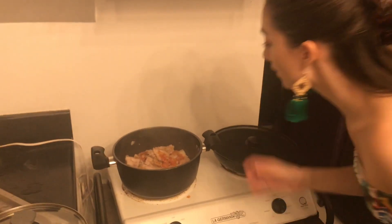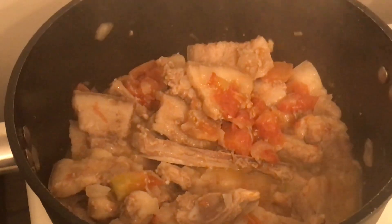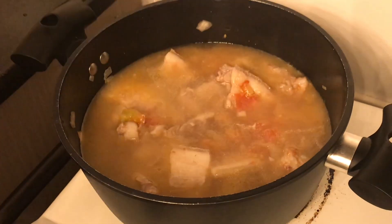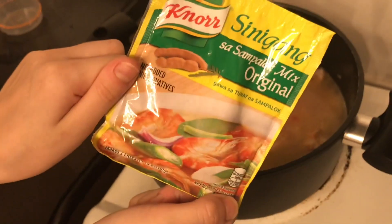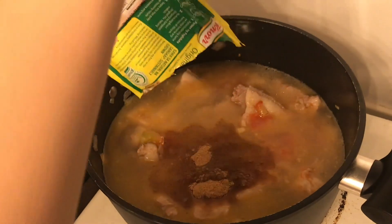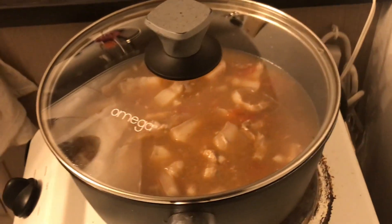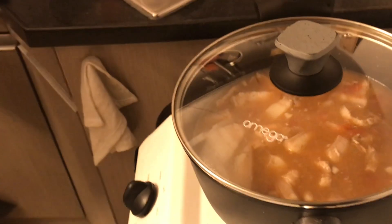Once the water is boiling and things look like they're having a good time — the meat's jiggling a little — you want to put four cups of water in the sinigang, then add your sinigang sampaloc mix, pouring it all in. After you've put your four cups of water and sampaloc mix in, put the lid back on. Once it boils, bring it back down to a simmer.